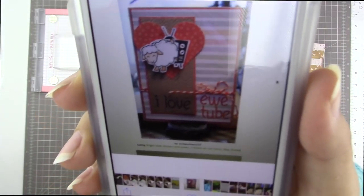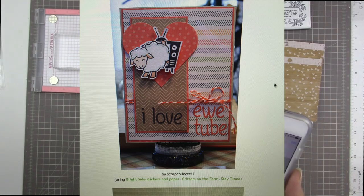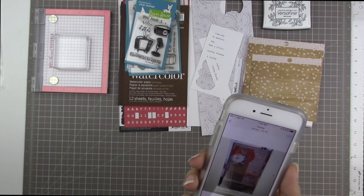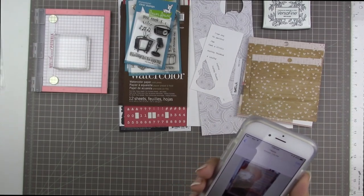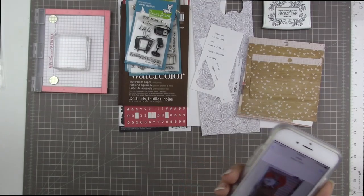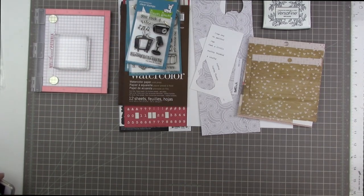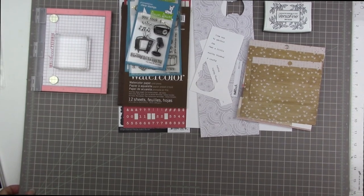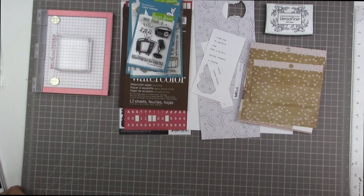This is the card I was looking for — I'll shoot it up on screen so you can see it more closely. It says 'I love YouTube' where 'you' is E-W-E, the cute little sheep. It was made by Scrap Collector 57 and posted on the Lawn Fawn blog as an example card using both the Critters on the Farm stamp set and the Stay Tuned stamp set. As a YouTuber, I wanted a YouTube-specific card to send as a thank you to people who support my channel.